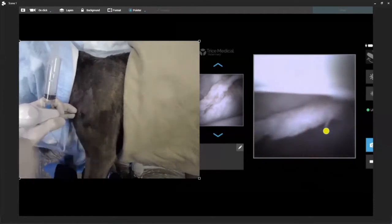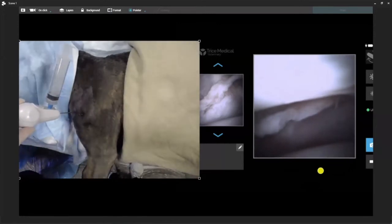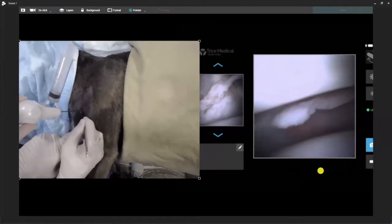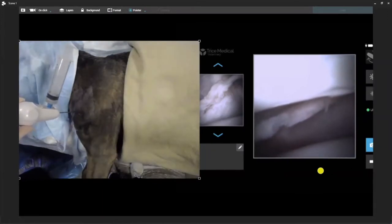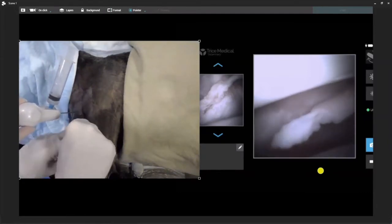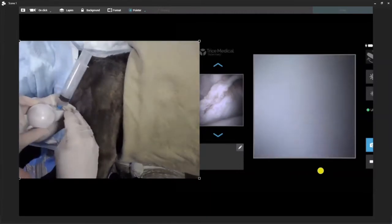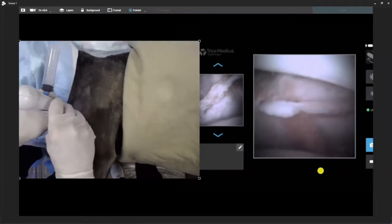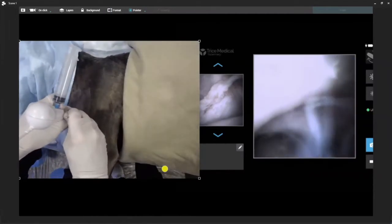We can see very nicely that we can get our instrument portal. I'll go ahead and have my nurse hold my scope. We're going to make a small stab right through the skin — not into the joint. Now I'm going to use a switching stick. For shoulders, I usually do the ingress and egress portal. Very simple — find your needle, slide your needle out, and pop the switching stick directly in. Now we have our switching stick in the joint.